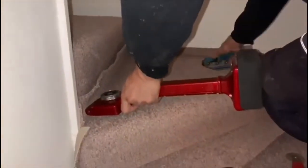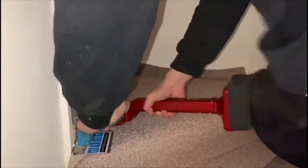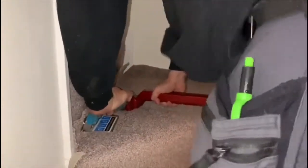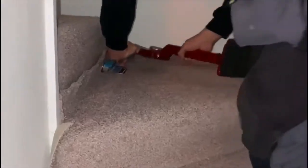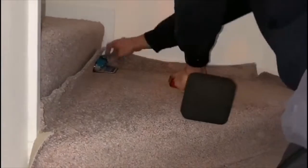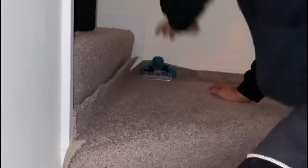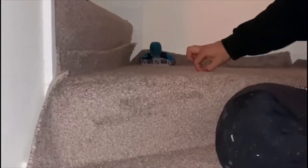Same here again — you have to lift that up at one point because it will bulge. That's fairly tight.